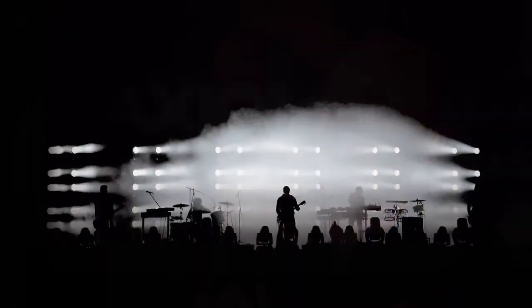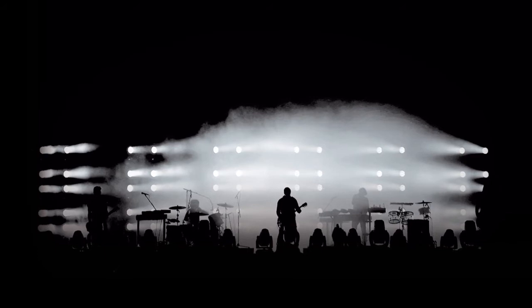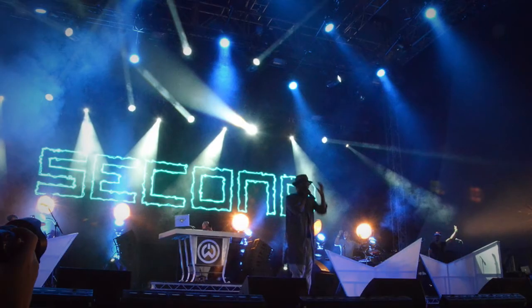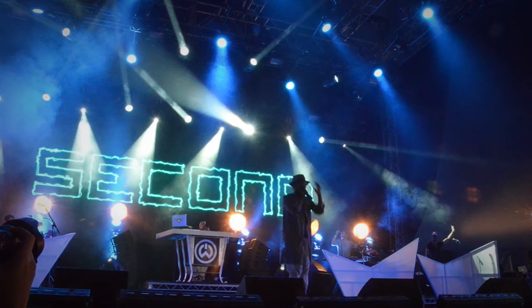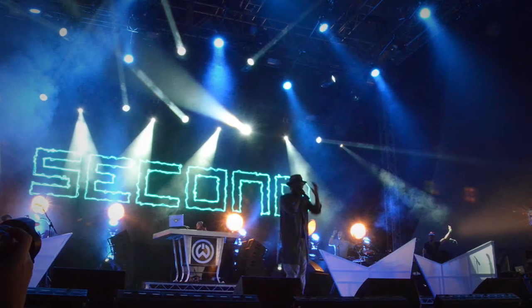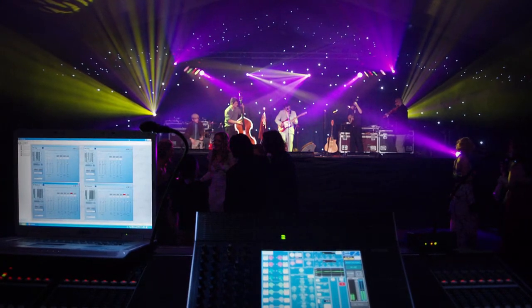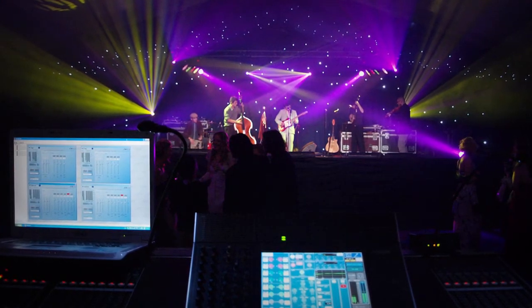The operation of any loudspeaker system, including any combination of active speakers, processors and ESP amplifiers, is made much easier if all the elements can be set up, controlled and monitored remotely by the same software. This puts complete control in the hands of the sound engineer or system tech.